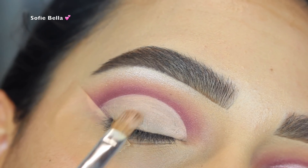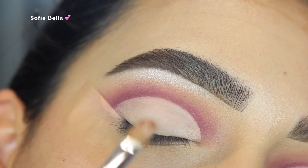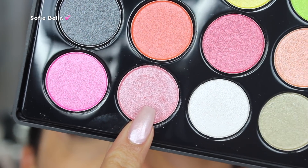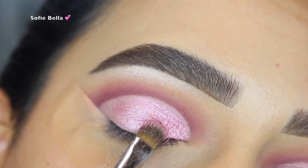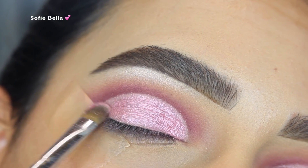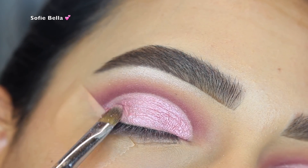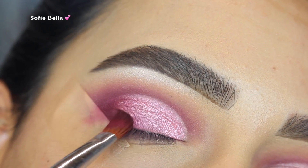Then I went back in with the Makeup Forever Ultra HD Concealer and I just cleaned up the lid space. Then I went in with my BH Cosmetics Club Tropicana 28 Color Foil Eyeshadow Palette and I grabbed a pinkish shade and just packed that all over the lid. This eyeshadow is gorgeous — I love all the foiled eyeshadows in that palette, I highly recommend it and it's affordable.